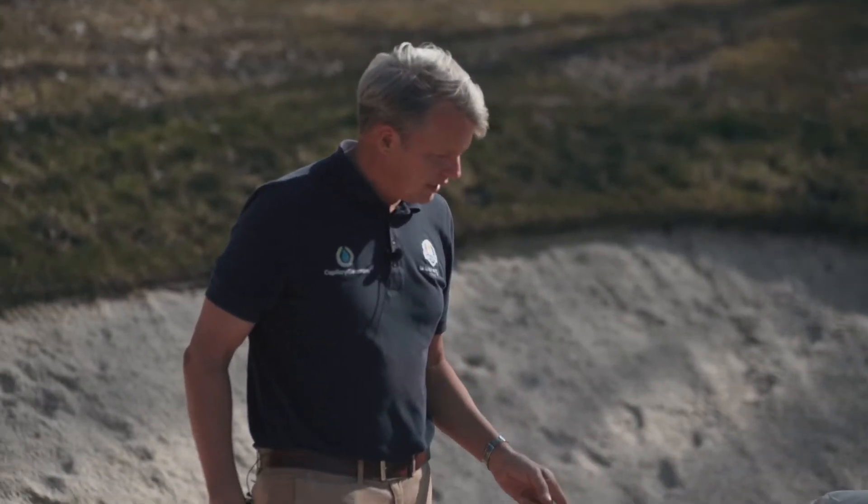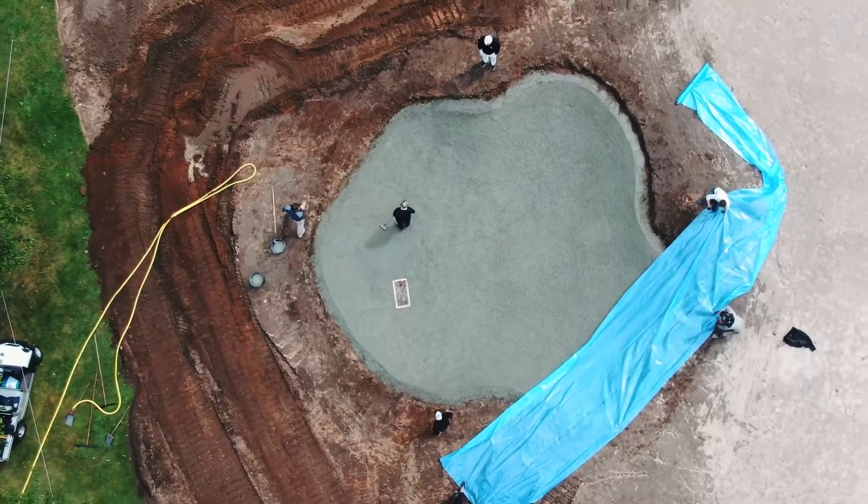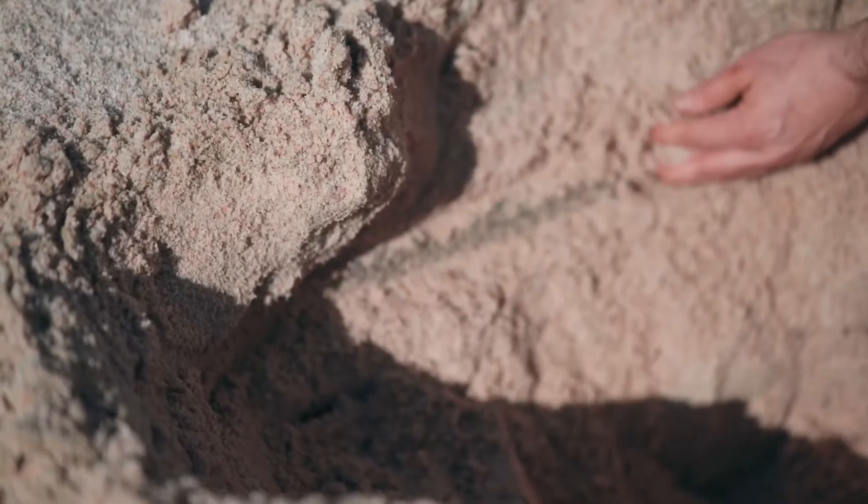The vault is an opening that we leave in the concrete of the capillary bunker to allow for a wash box installation and for a deeper sand layer.